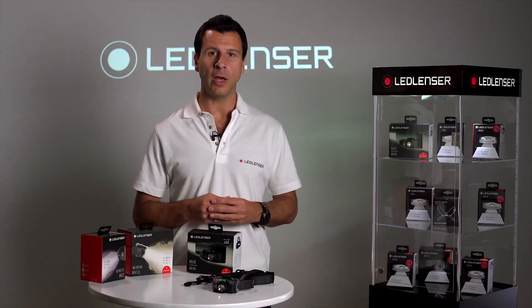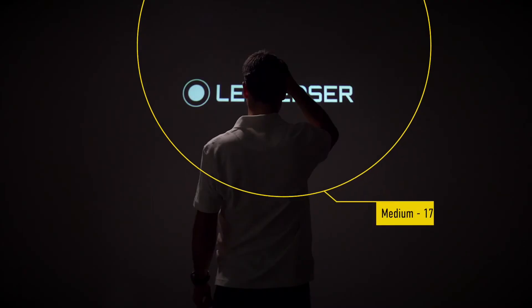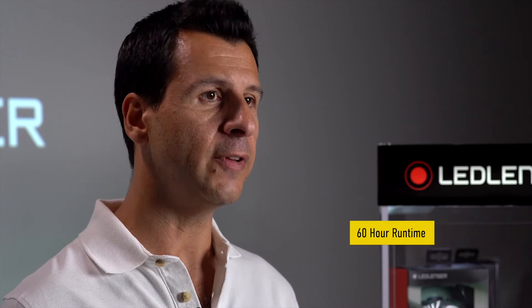The MH8 has four light levels: boost giving 600 lumens, high giving 400 lumens, medium 170 lumens, and low at 20 lumens which offers an incredible 60-hour runtime.